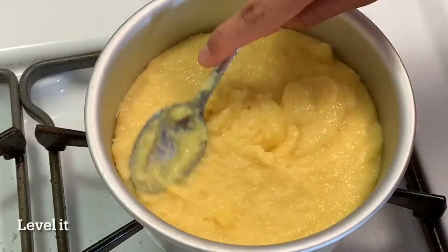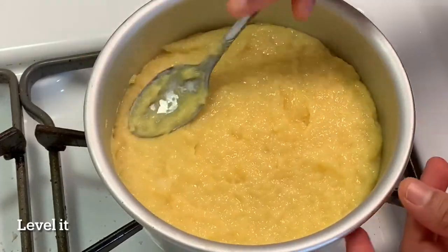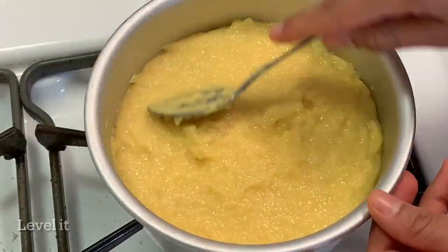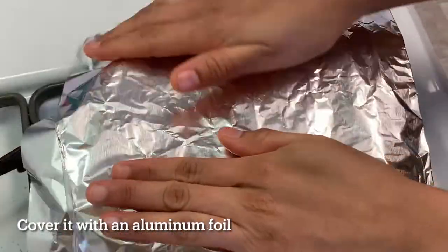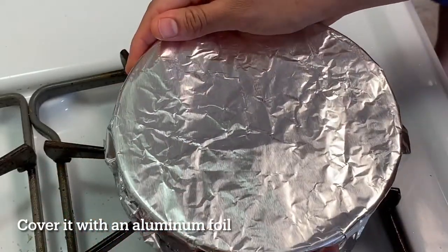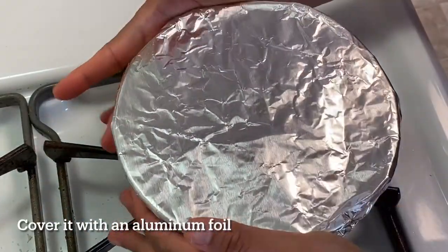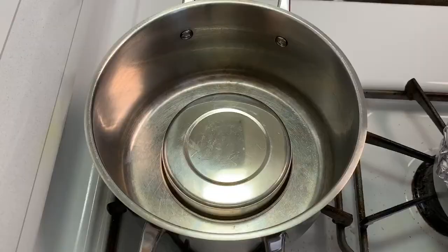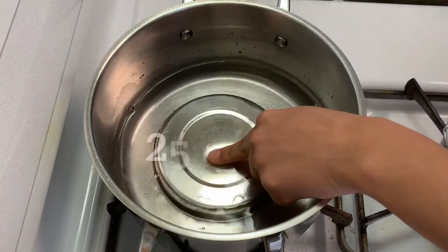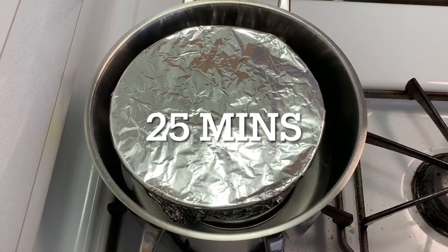Level it using a spoon. Now take an aluminium foil and cover it. Take a big vessel, add water into it, then place the cake tray inside.